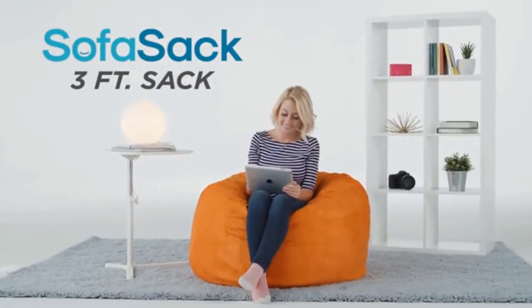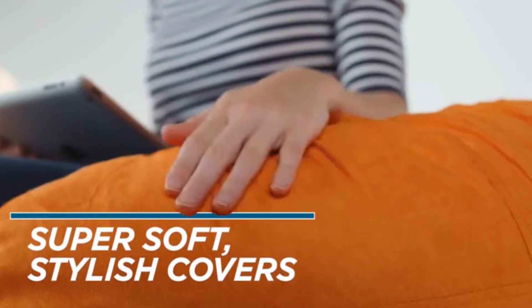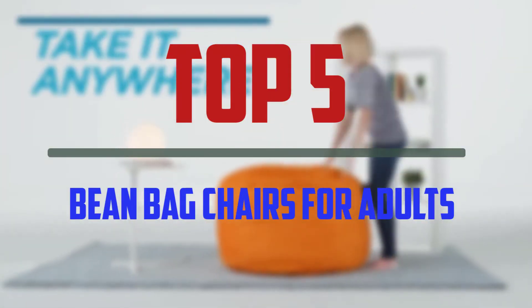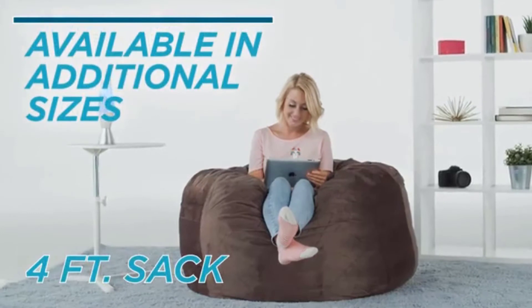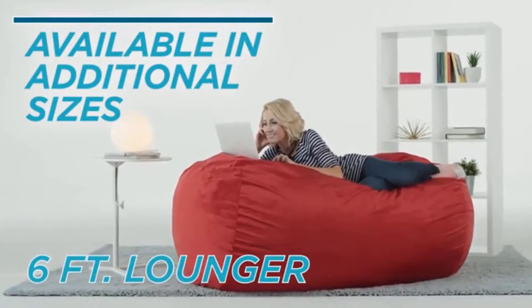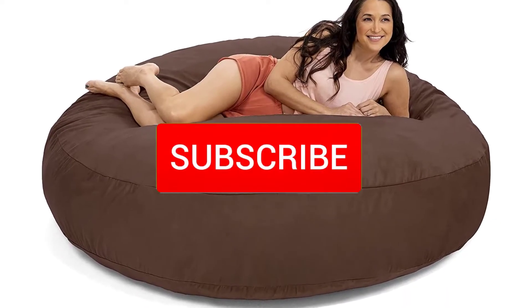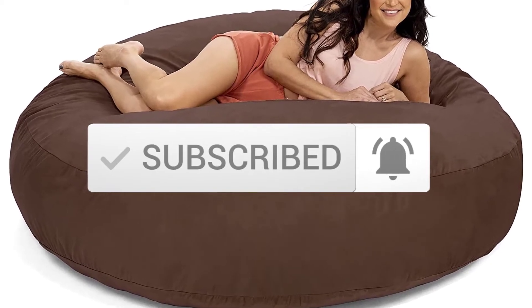Hello everyone, welcome to our new video. If you are searching for the best beanbag chairs for adults, there are a few key features that you should be looking out for. Here are the top 5 best beanbag chairs for adults available on the market. I tried to make the list based on their popularity, quality, price, durability, user opinions, and more. If you need more information about these products, please check the link in the description section below, and make sure you subscribe for more videos. Okay, so let's get started.